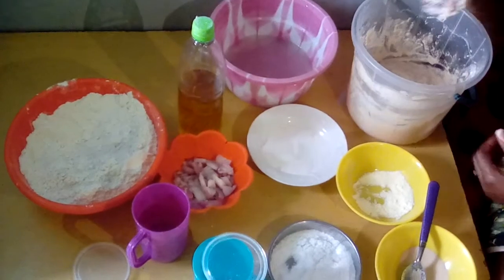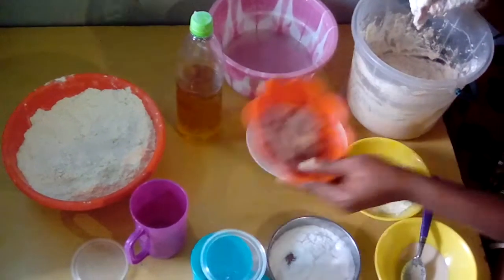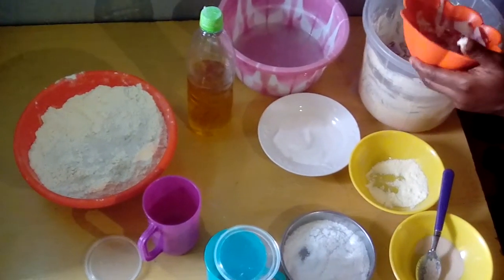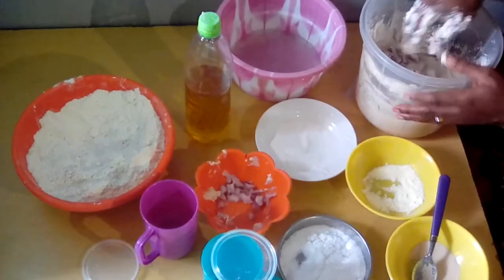After that you taste it. Then we add our sliced onions. Now mix it all together.